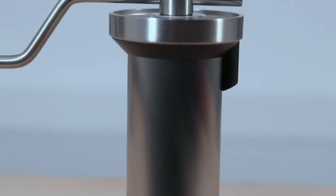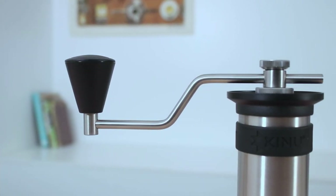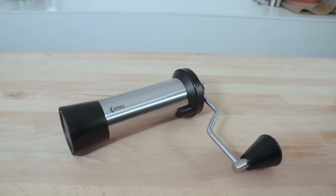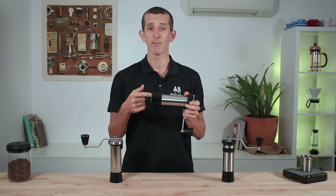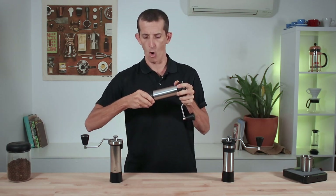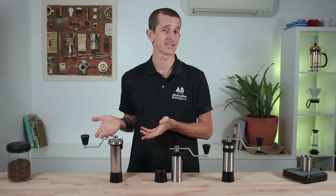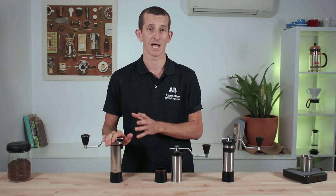Overall, each of these grinders were very satisfying to grind with. The reason I chose the Simplicity is that it had everything I like about the Classic without everything I don't like about the Classic. The Simplicity has the extra five grams of cup capacity, that easy o-ring removal, and doesn't have the magnets. And being their original grinder, the Classic still is the epitome of Kinu's hard work.